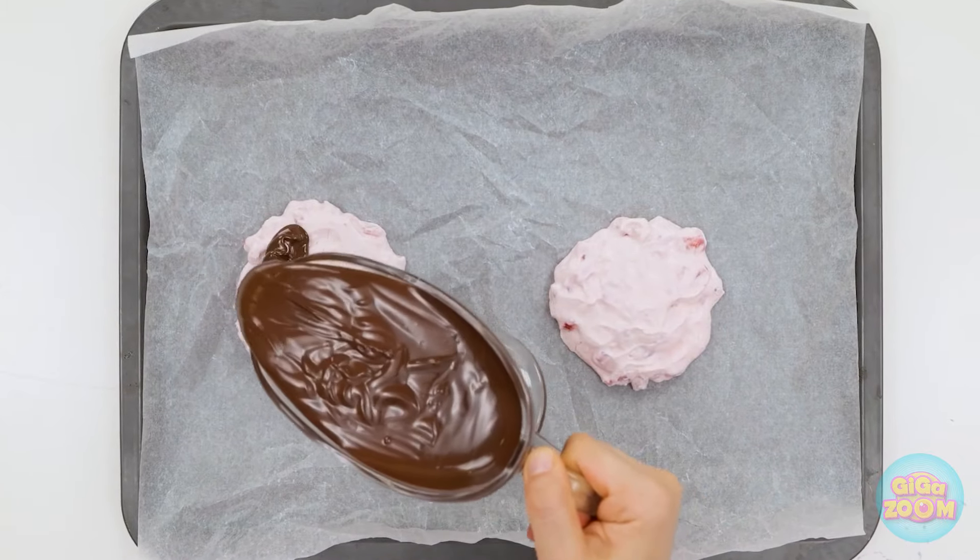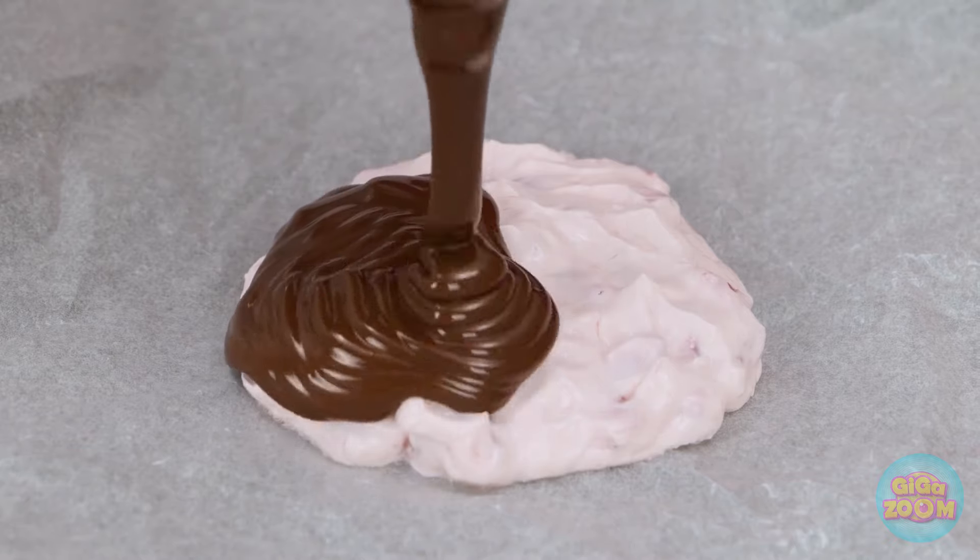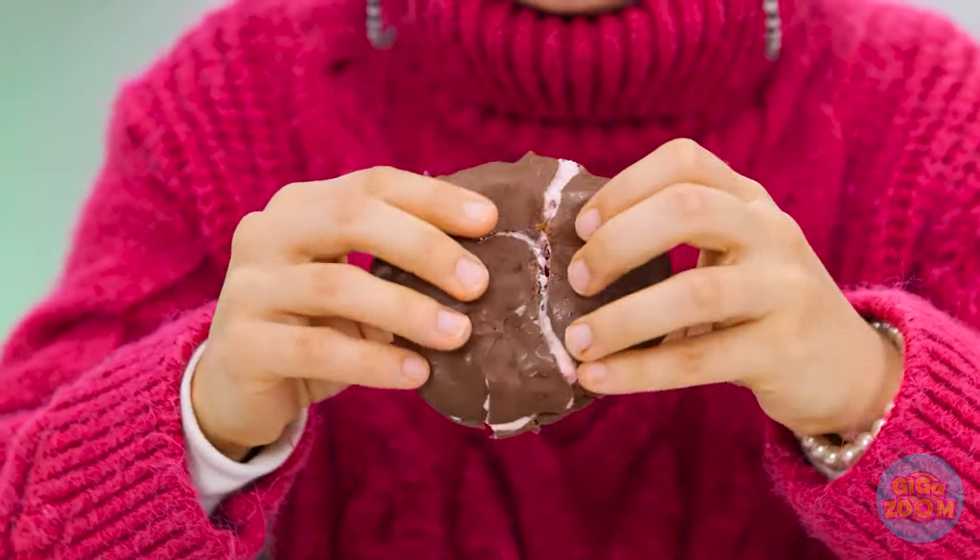I've melted chocolate. I'll drizzle this over the cream — it's so gooey. Now for the other one. I'll wait for the chocolate to set. Look at that. It's my kind of snack. It's everything you could want. Can I try? I don't think so. They're all mine.